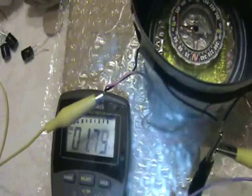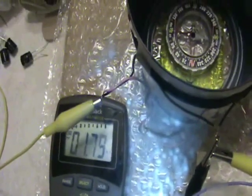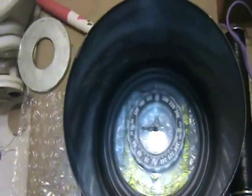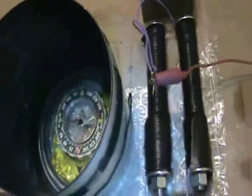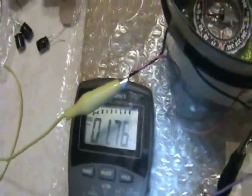So this is 1.8, 1.75, 1.8 milliamps. The compass is sort of pointing west, which is sort of the middle of the solenoid. That seems to be the high point in terms of current flow.